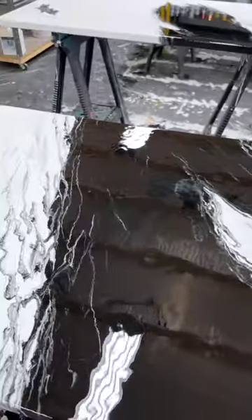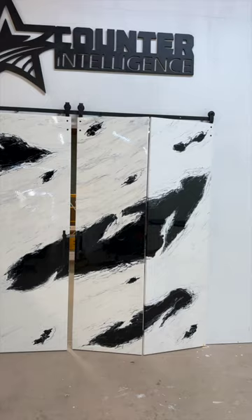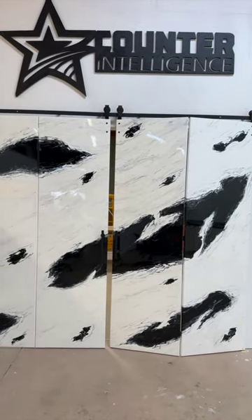They're all done and make a great transition piece from our warehouse to our wood shop. Follow us for more fun epoxy projects.